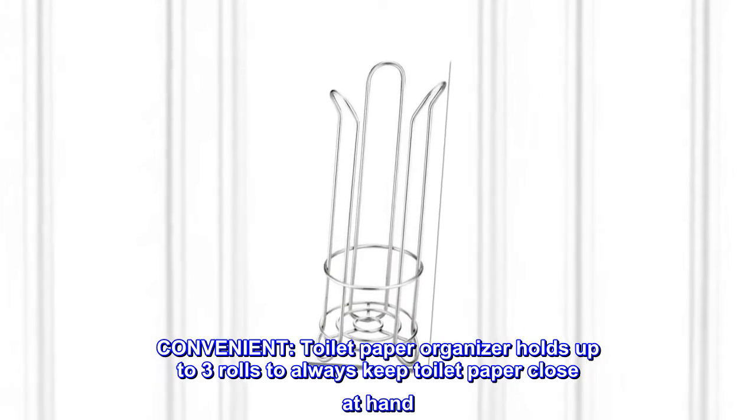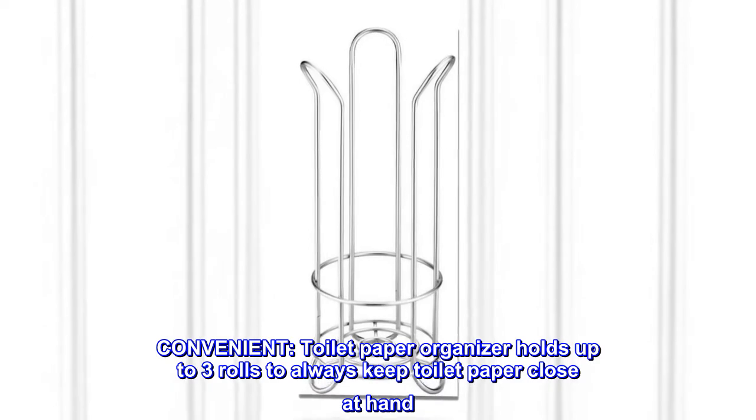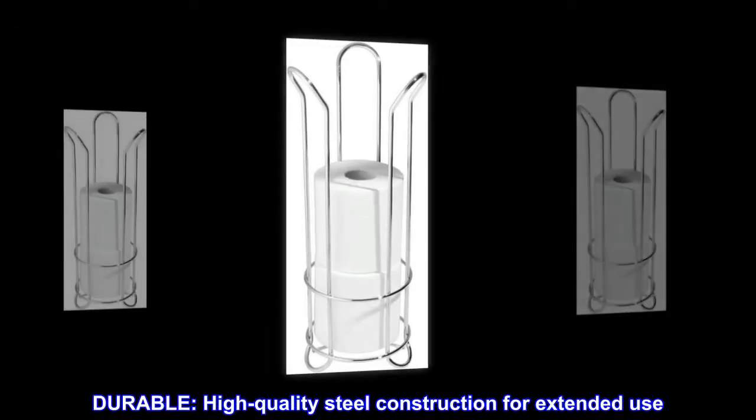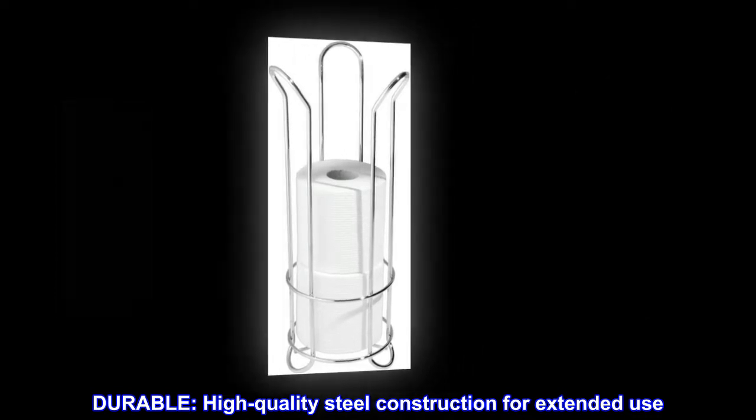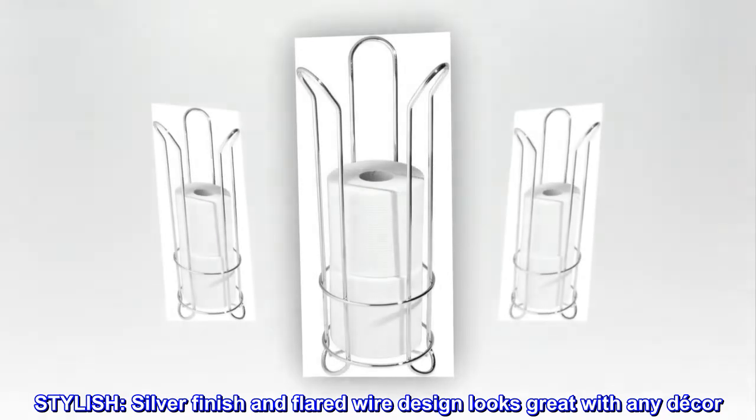Convenient. Toilet paper organizer holds up to three rolls to always keep toilet paper close at hand. Durable. High-quality steel construction for extended use. Stylish. Silver finish and flared wire design looks great with any decor.